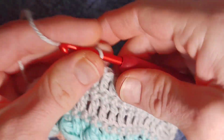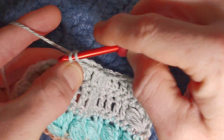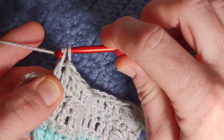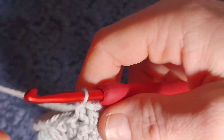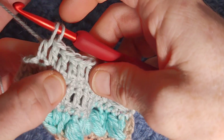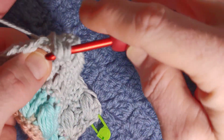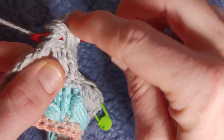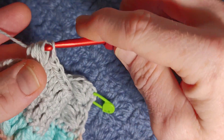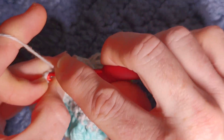With four stitches left, over the next three work your pecan. Two complete double crochets, then an incomplete double crochet. Do a four yarn-over puff into the base of the first double crochet, for a total of four. Yarn over pull through nine, yarn over pull through two — and we end with one double crochet in that last stitch.